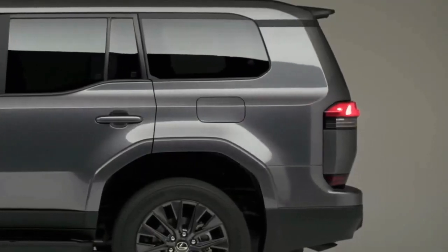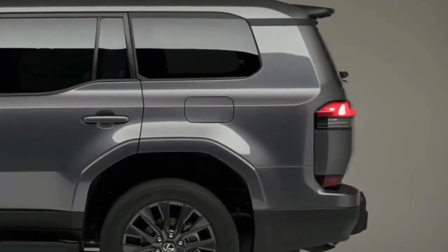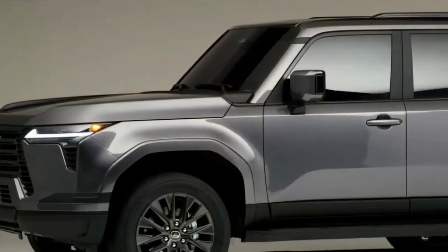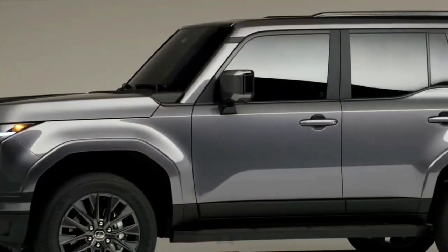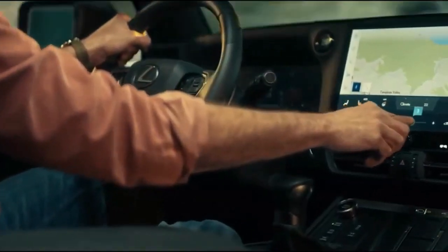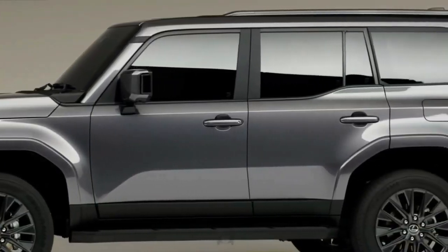The Lexus GX is one of our favorite off-roaders. The current second generation has grown dated after entering production back in 2009, but the days of affixing adjectives like venerable and old-school to the GX are numbered. Lexus just unveiled the all-new 2024 Lexus GX.